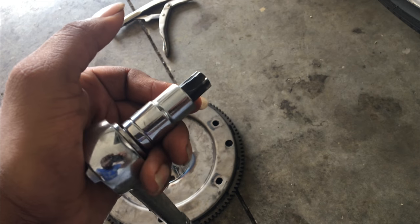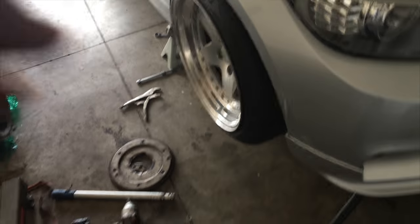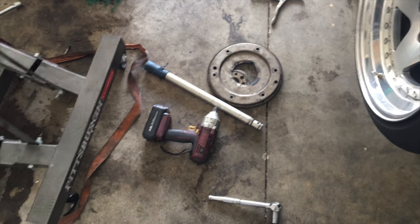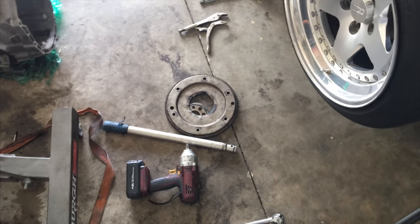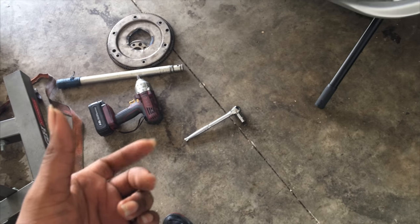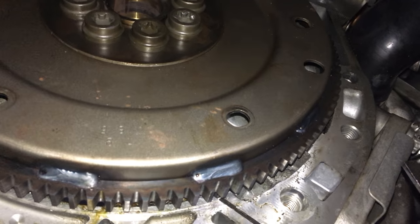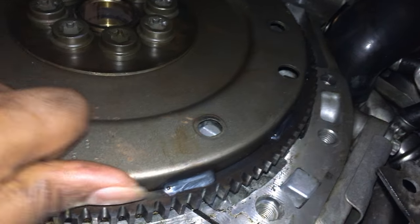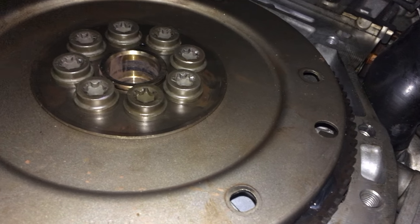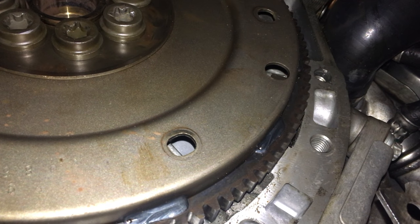My best recommendation: if you're ever doing this job, just get yourself a good impact and a T60 and you'll be good to go. The Matco half-drive impact is amazing — I want to get one now. This is what your flex plate is supposed to look like: solid, intact, no flexing or anything. Now I'm going to put the torque converter on, and I believe in about two days I'll put the transmission up and button everything back together.